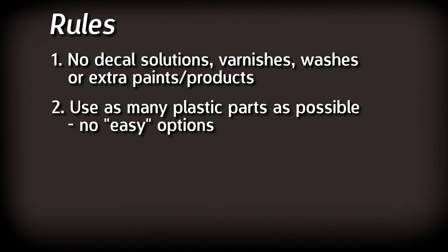With the contents of the kit out of the way, let's talk about the rules of this challenge. Firstly, I'm only allowed to use the paints, cement and brush that were included — no other decal solutions, varnishes, washes or paint brushes for large areas or finer details. What I've got is what I'm stuck with. Second, I have to use or include as many parts as possible. For example, I'm going to include the pilot and display the landing gear lowered, as that uses more parts than displaying it raised.